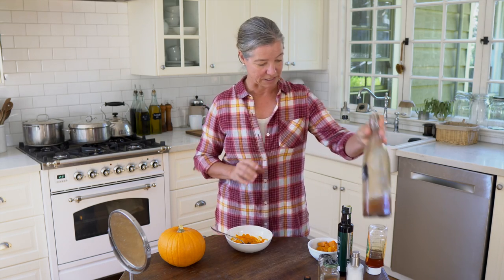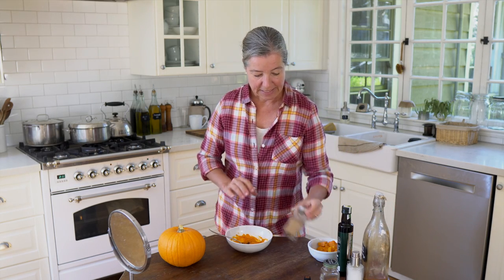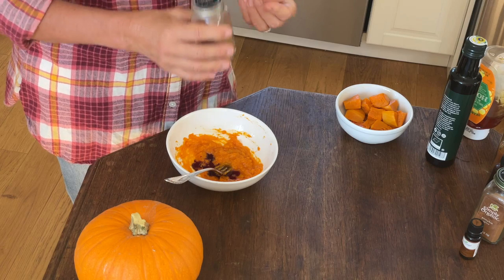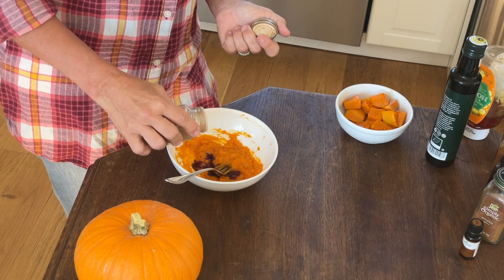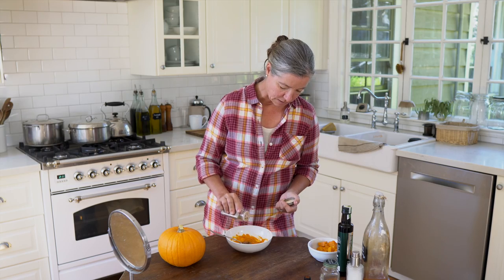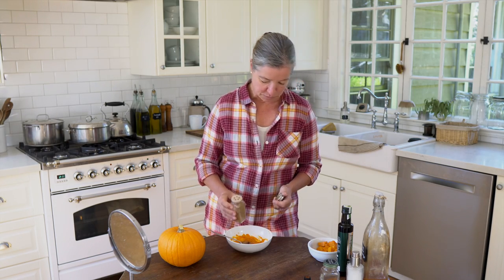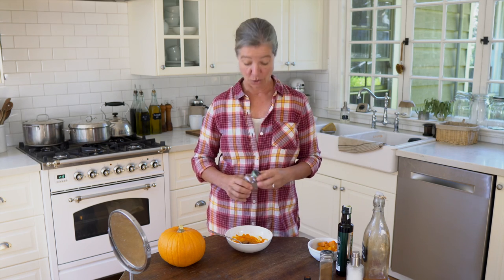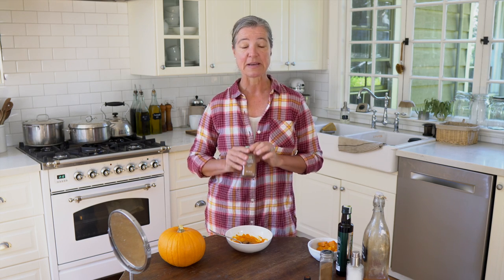I told you I'm the queen of eyeballing! Then I will use cinnamon. Cinnamon is antibacterial, antimicrobial, anti-inflammatory, and antioxidant, and it also helps decrease the appearance of wrinkles and fine lines. So maybe a quarter to half a teaspoon depending on your needs. If you want this to be more like a pumpkin pie, you can also use pumpkin spice — you get cloves, ginger, and whatever is in your pumpkin spice mixture, and all these spices have really good benefits for your skin.